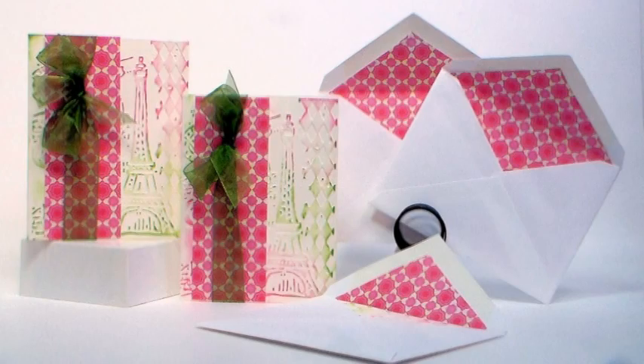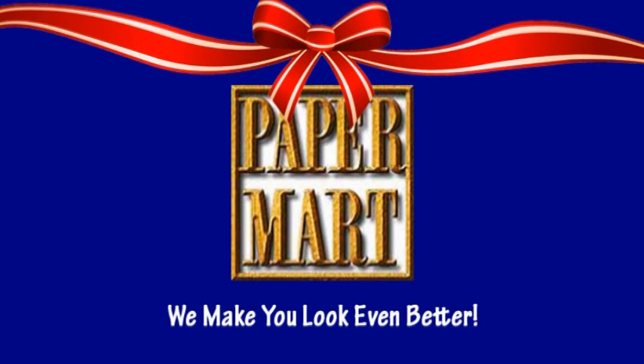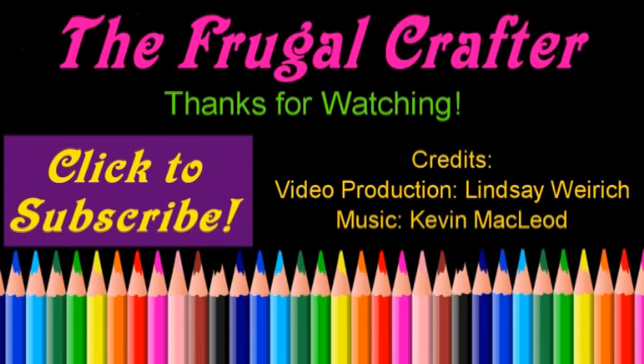I want to thank you so much for watching. Please do check out our sponsor Paper Mart — you can find them online at www.papermart.com where we make you look even better. Thanks so much for watching, until next time, happy crafting!